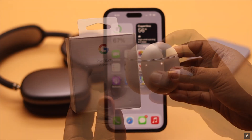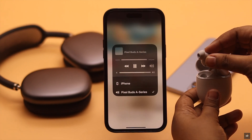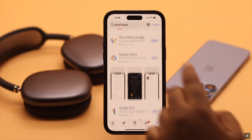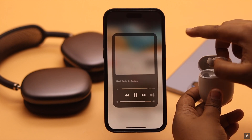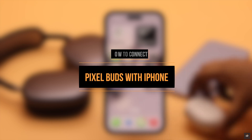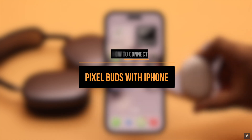Google Pixel Buds have pretty amazing sound quality, so many iOS users wonder if they can use the Pixel Buds with their iPhone or iPad. Since the iOS App Store does not have the Pixel Buds app, yes, you can use the Pixel Buds with your iPhone or iPad. In this video, we will show you how to connect the Pixel Buds with your iPhone or iPad, and if you have any problem connecting, we will give you some solutions to fix it.